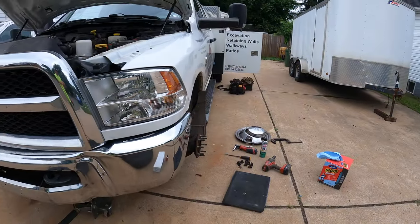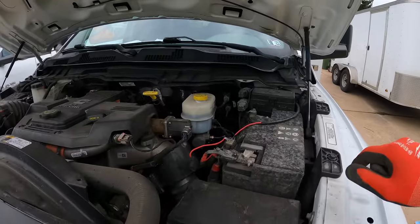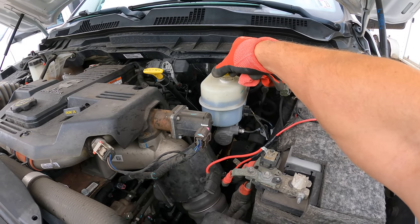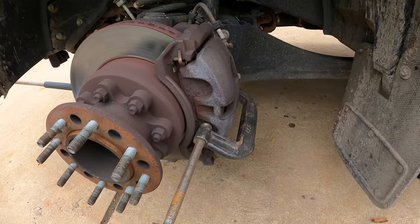Then you obviously want to get your wheel off. I usually just work one side at a time. The next step is to open up your reservoir. The reason you do this is that when you're compressing the caliper, you want there to be relief for the fluid to move.